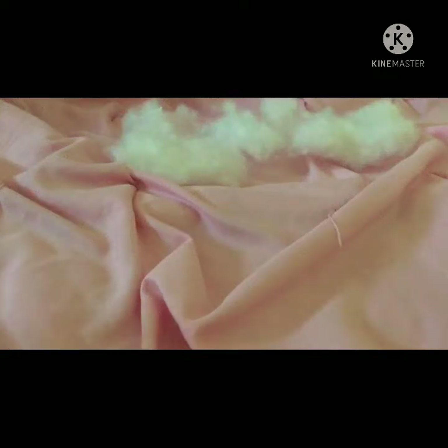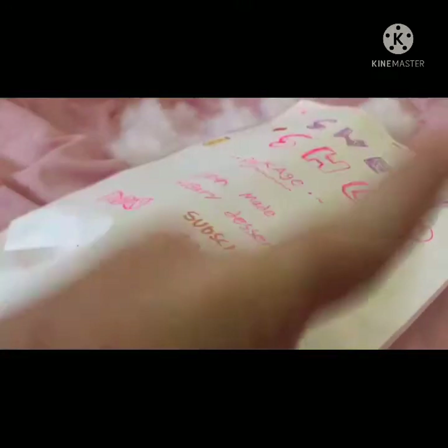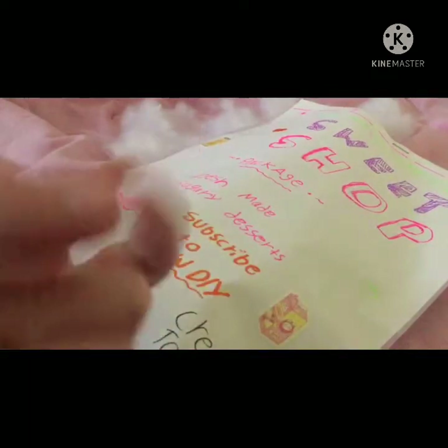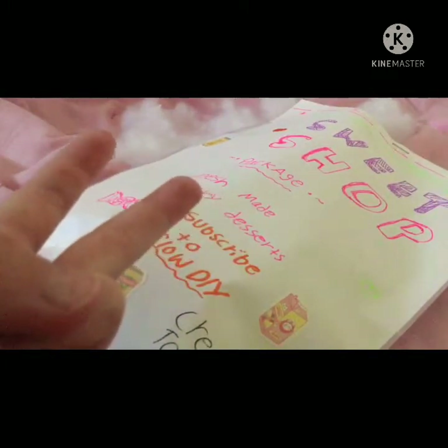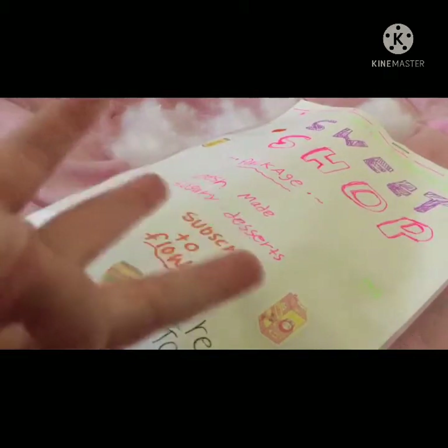Hey everyone! So today we are going to be unboxing this sweet shop package. Just so you know, you cannot buy it at this store. Maybe you can buy things like this, but I actually made this out of paper, tape, and like inside of it, I used some foam.